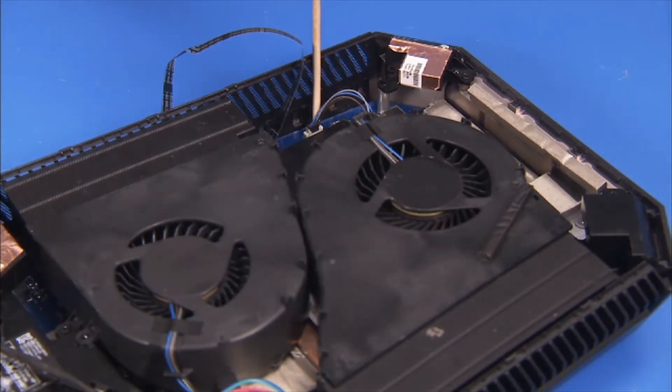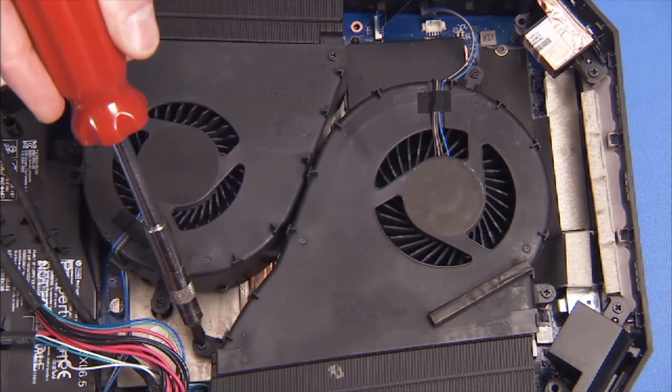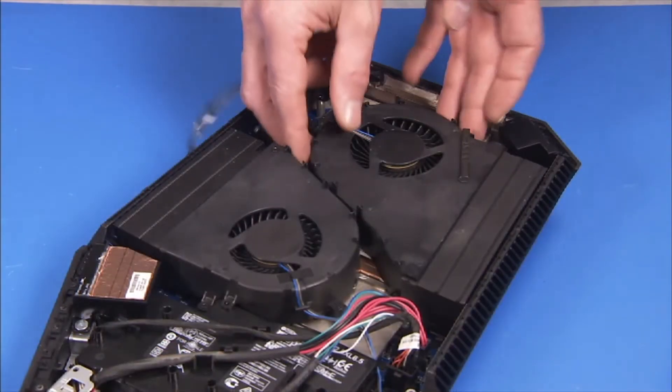Detach the memory fan's connector from the motherboard. Detach the three Phillips number one screws that secure the fan in the unit. Pull the fan out of the unit.